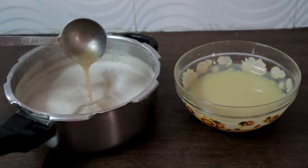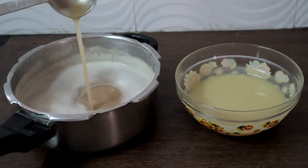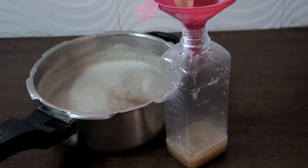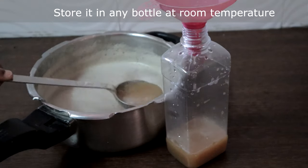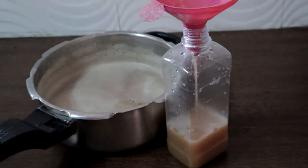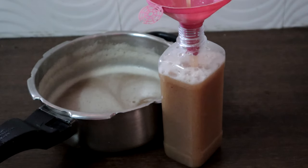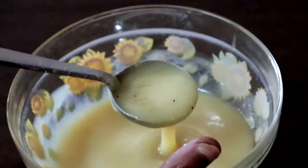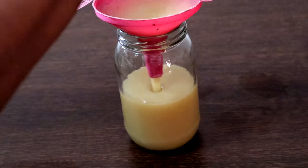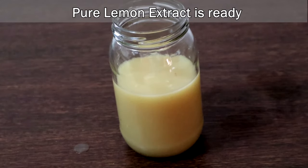Both the soap nut lemon dishwashing liquid and the pure lemon dishwashing liquid are ready — see, this has become thick. Store it in any bottle; you do not have to refrigerate this as we have added vinegar and salt. Apart from having cleaning properties, they also act as preservatives. The lemon extract cleaner is ready.